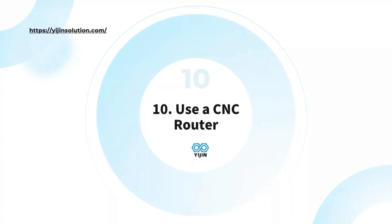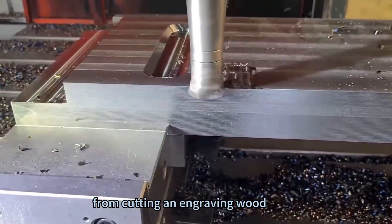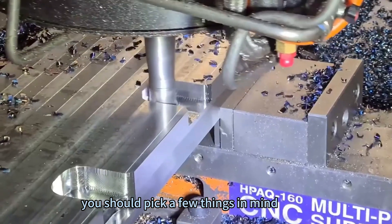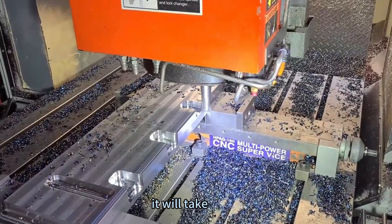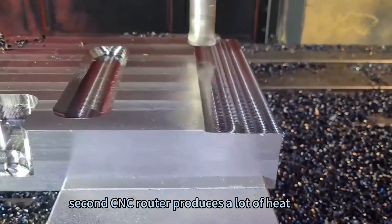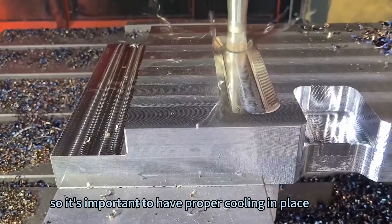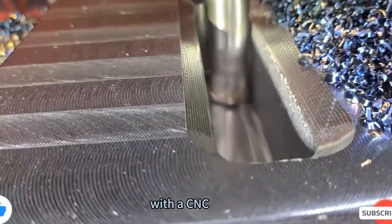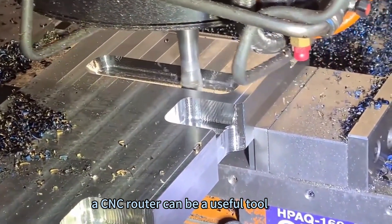Method 9: Use a CNC router. A CNC router is a versatile machine that can be used for a wide range of tasks, from cutting and engraving wood to milling aluminum and stainless steel. When cutting stainless steel, keep a few things in mind: first, a CNC router is not designed to cut through thick steel plate, so it will take multiple passes and patience. Second, a CNC router produces a lot of heat when cutting stainless steel, so proper cooling is essential. Finally, good ventilation is crucial, as cutting stainless steel with a CNC router produces a significant amount of dust.